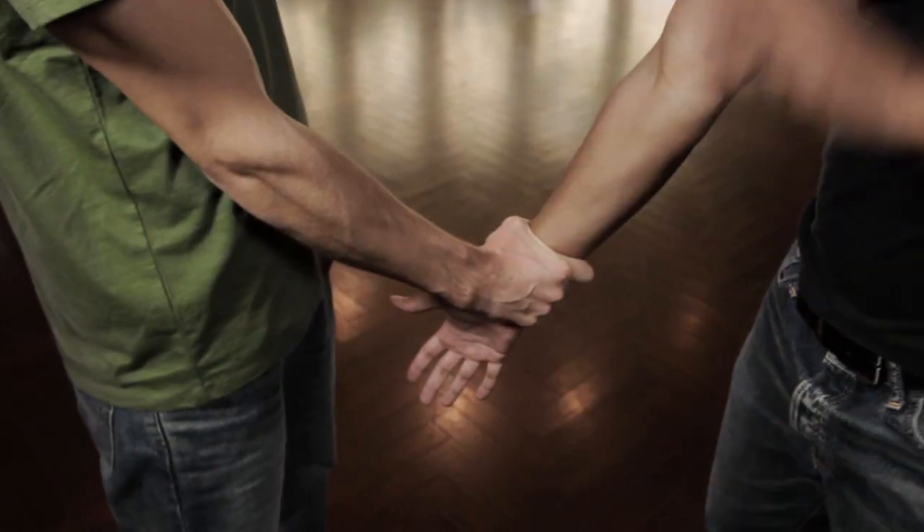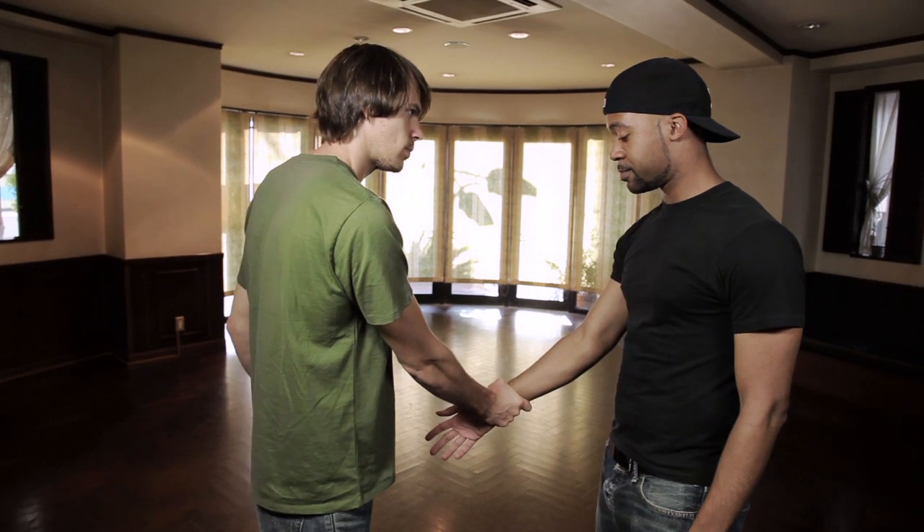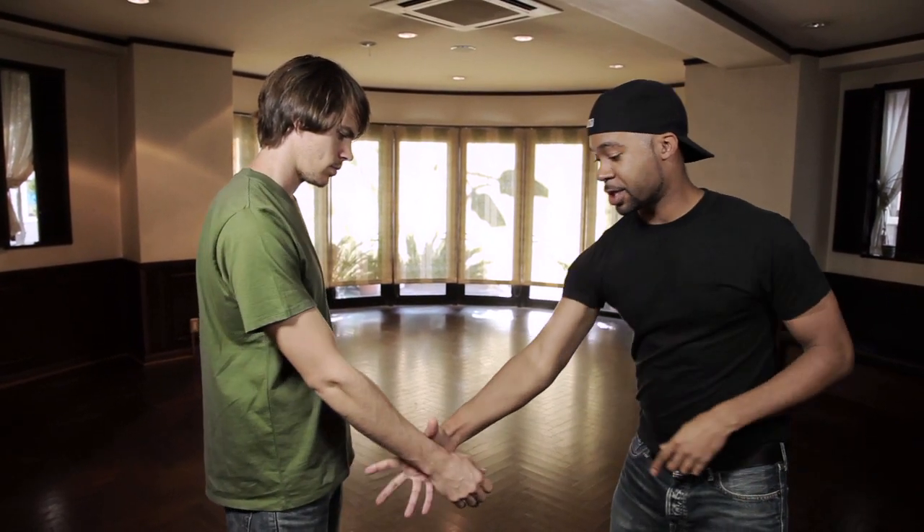I'll show that at full speed: one — and from there you're already cocked — two, elbow across the face like that. Go ahead and show that full speed, full power grip, nice and tight: one, two, like that.